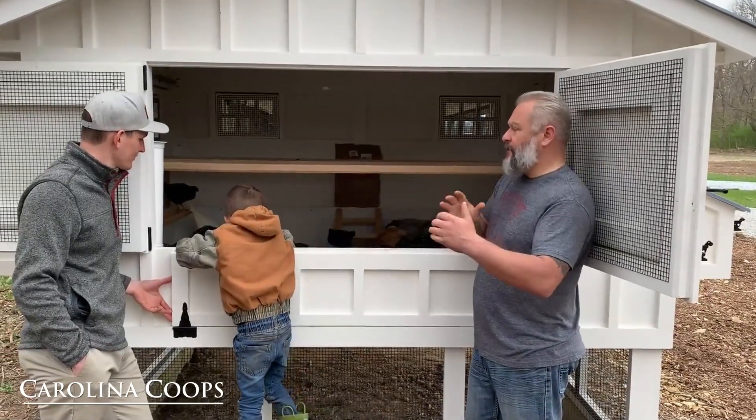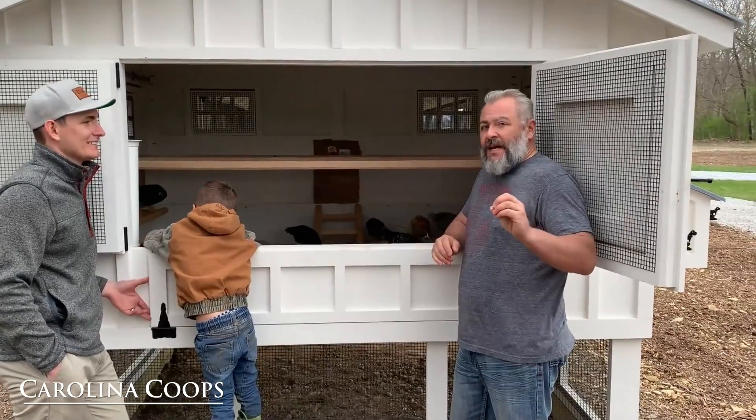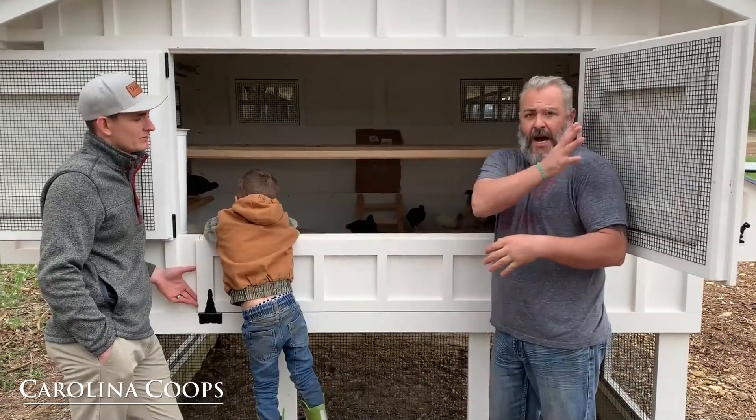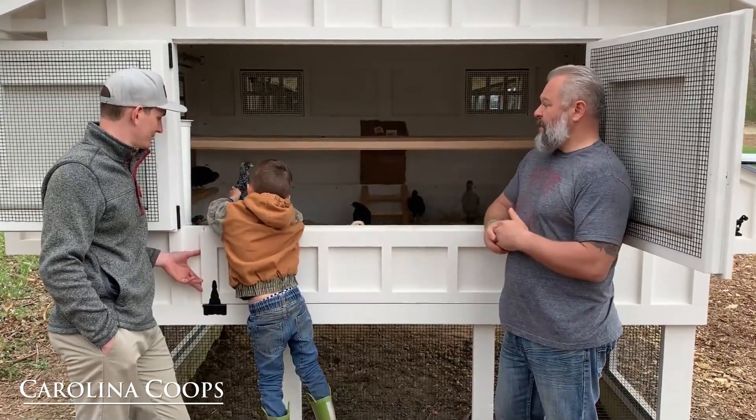Leave yourself room for your flock to fluctuate, because it will. If you're figuring out what size hen house you need, you go by the cubic footage relative to the amount of cross ventilation you have. You want as much cross ventilation as possible.